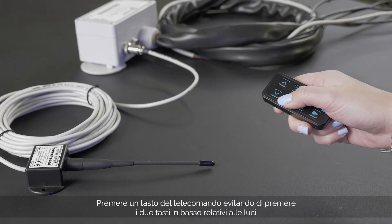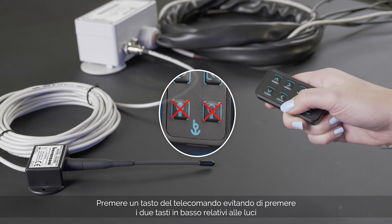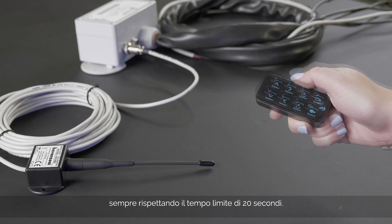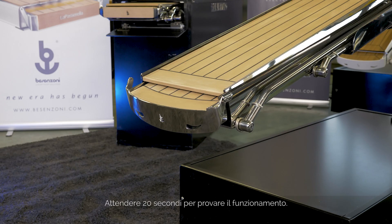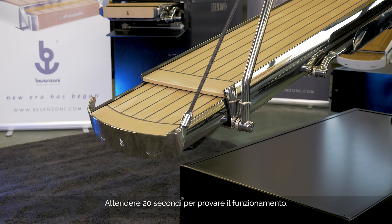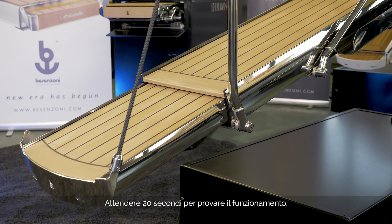Press any button other than the two keys at the bottom relating to the lights, and remember that the time limit to perform this operation is 20 seconds. Wait 20 seconds and then test the remote control to check for correct operation.